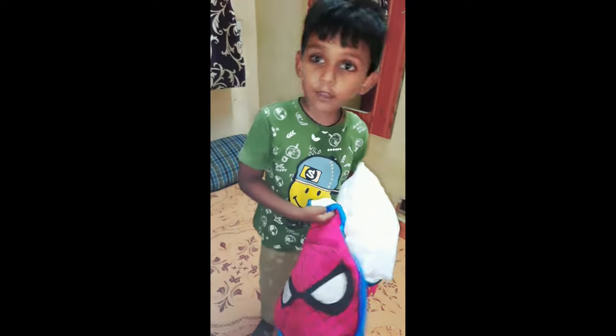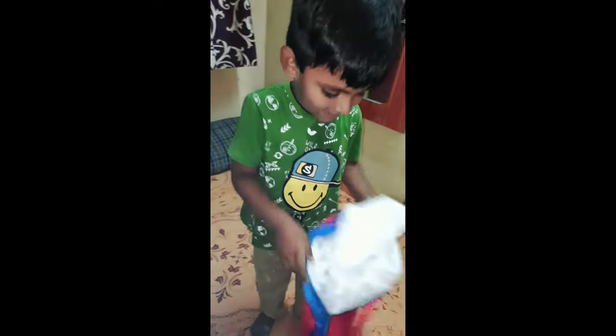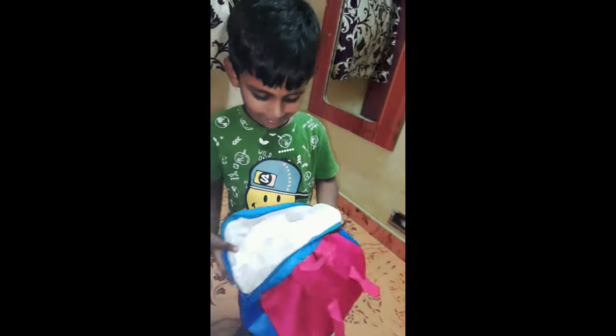Look, Mom! Did you get it? I got it, Mom. Thank you, Mom.